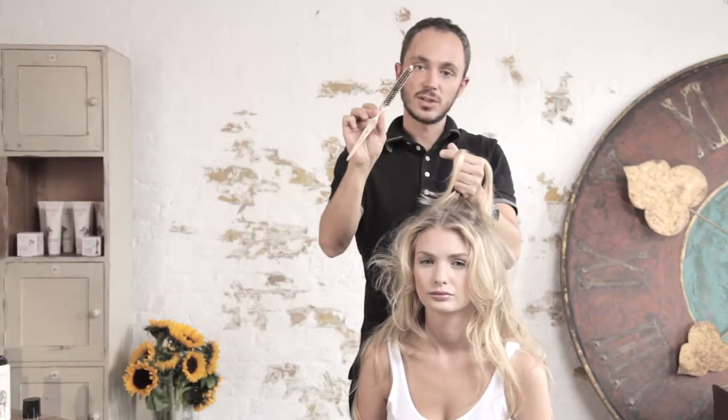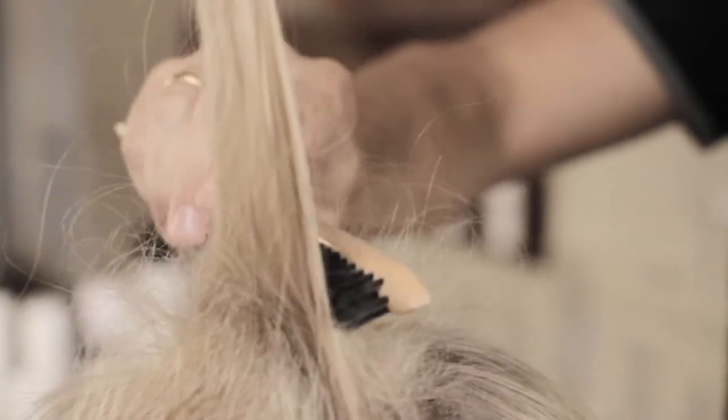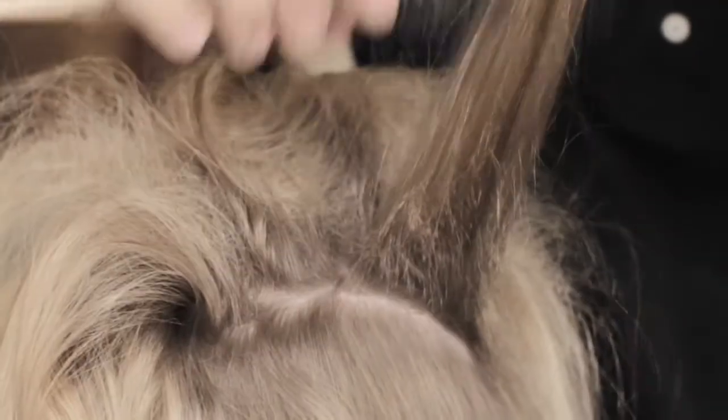Ideally it's better to use a small brush for back brushing. Just drag into the root. You can do this very gently and let the brush do the work. As you can see, this gives you a nice cushion to work with all the way to the crown.